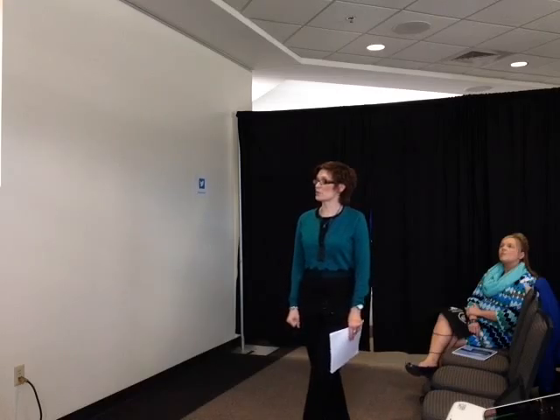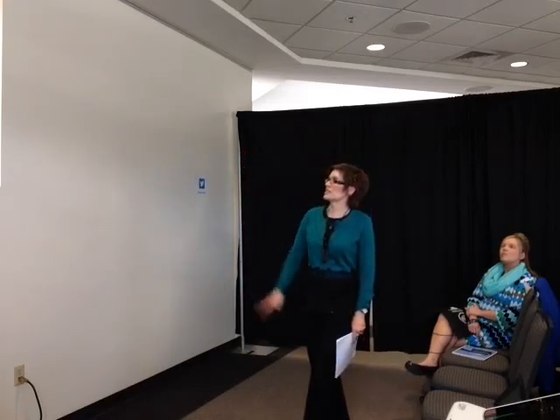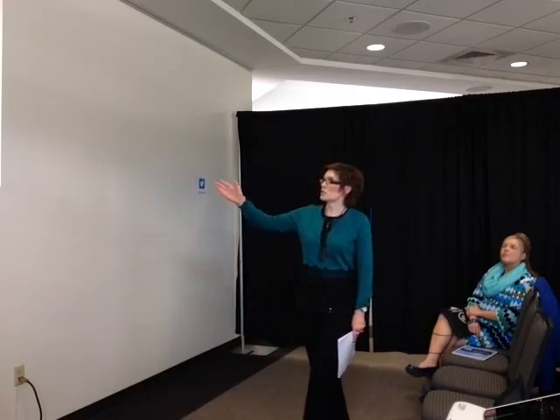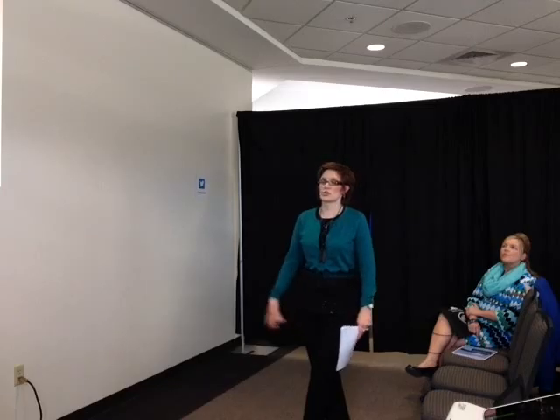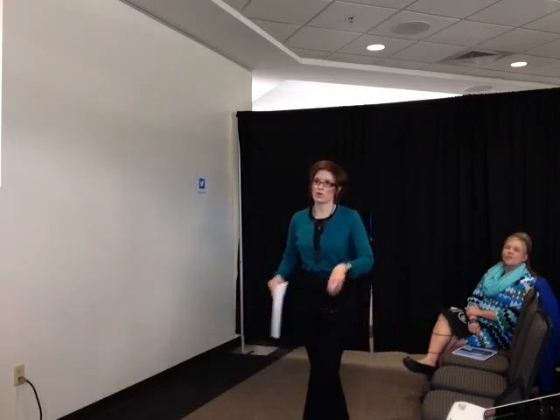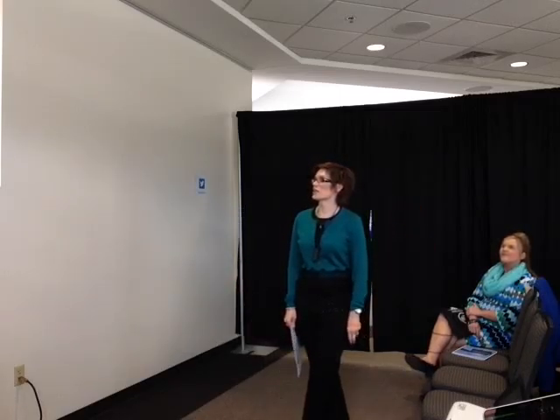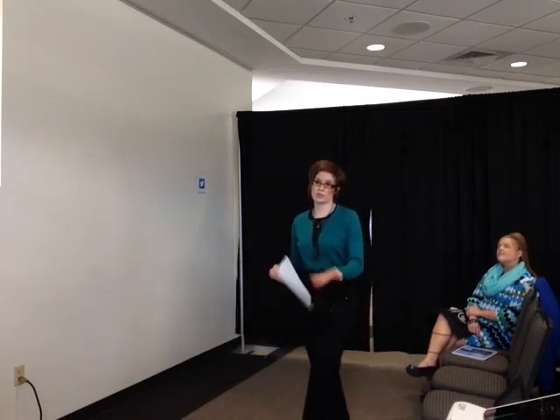This is a sample lab report from the tuning fork investigation. Did the salt move? Yes. They had to provide a rationale for why they thought the salt moved, and similarly for water, rice, and oatmeal. Their favorite was the water, because when you struck the fork and put it down in the water it made the water jump out of the bowl. They had to record the observation and explain why what they observed happened.